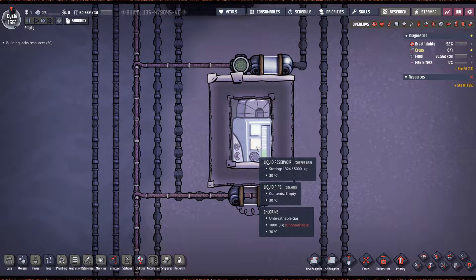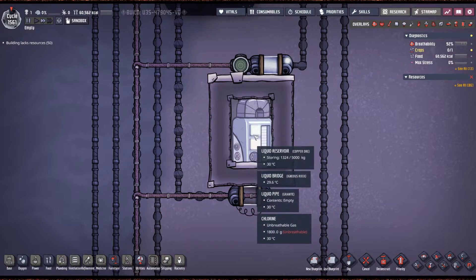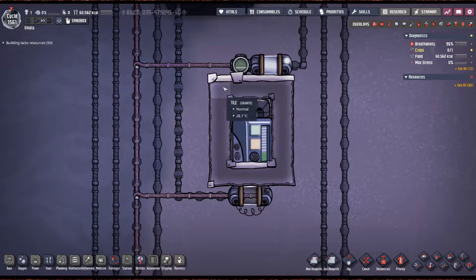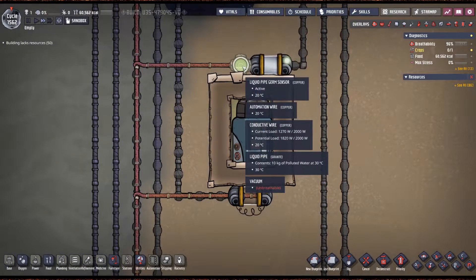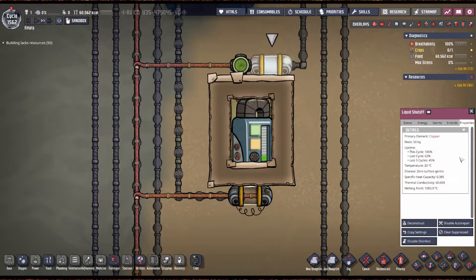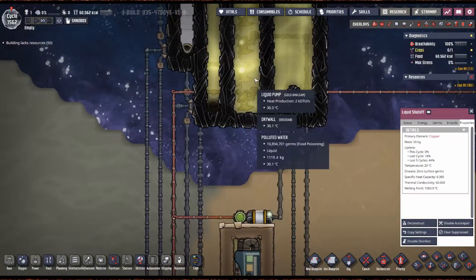This is all based around a liquid reservoir inside of a chlorine room. It doesn't matter what pressure the chlorine is, and you always need a tank — you can't just run your piping through the chlorine room, it just doesn't work. It has to be a tank. In this particular instance we're only using one tank and one germ sensor and two liquid shutoffs, and this allows it to process about 4.4 kilograms per second of polluted water at 10 million germs.